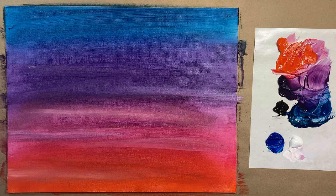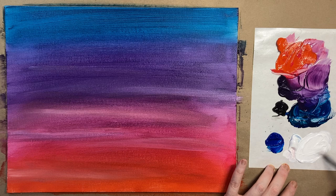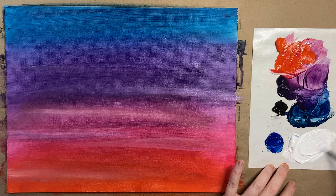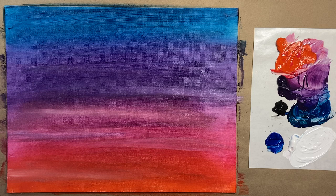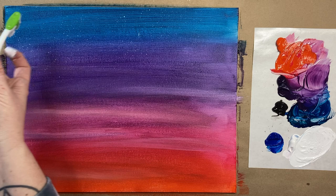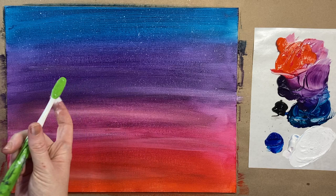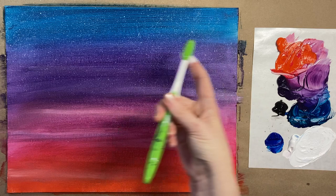Grab your toothbrush and make a watered-down white mixture — still a fair amount of paint but enough water so it splatters nicely. Dry off the toothbrush a little bit and dip it into that watered-down white mixture. Splatter just at the top of the canvas in the night sky, maybe that top third or so — very pretty.